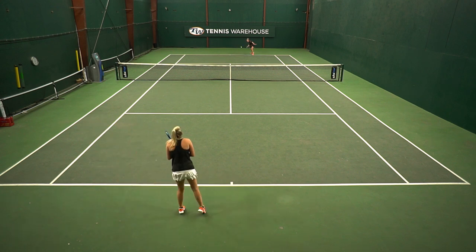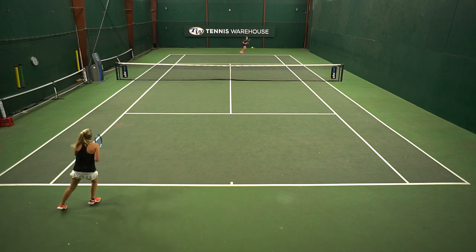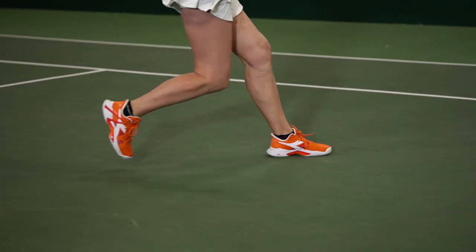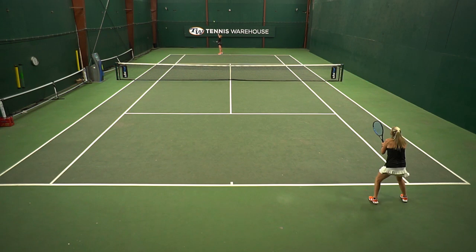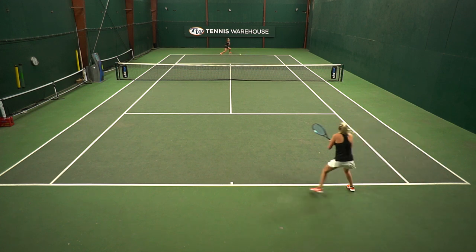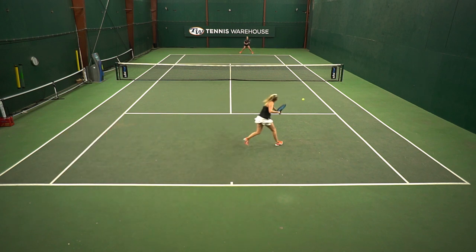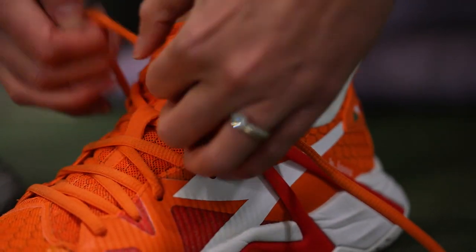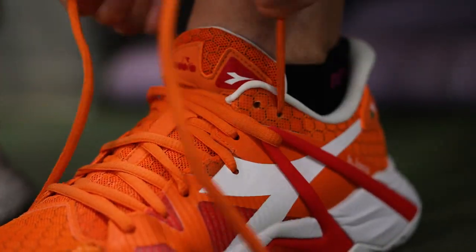Some other positives I found: durability. I thought the shoe was very durable — I put 15-plus hours on it and don't see any wear on the outsole or the toe bumper. The weight is not going to be the lightest shoe but it felt really nice on my foot; I was able to move aggressively without thinking about the weight at all. As the playtest wore on the upper did continue to loosen up a little, which caused a small issue — I ended up using the last eyelet and retying my laces to keep it as locked in as possible.